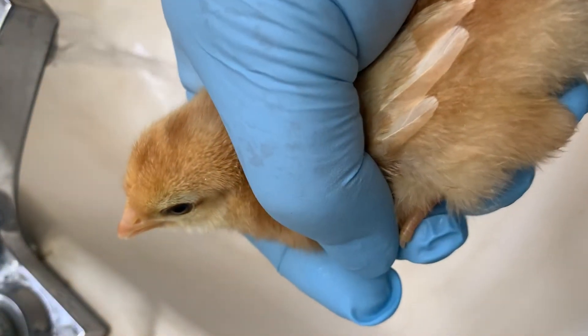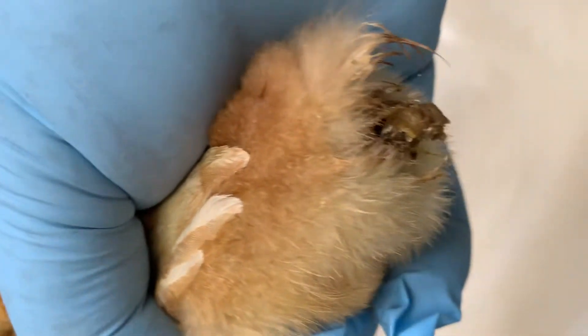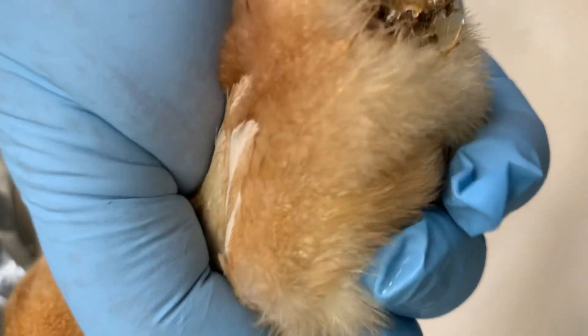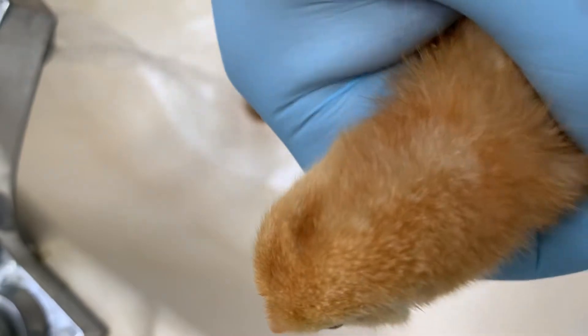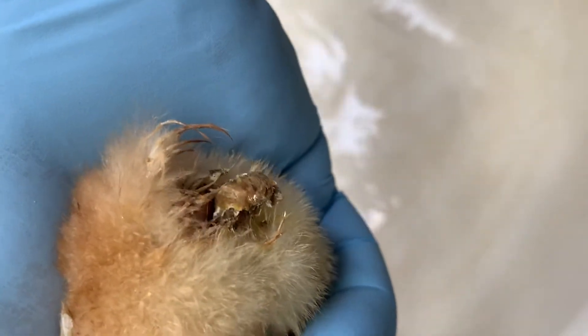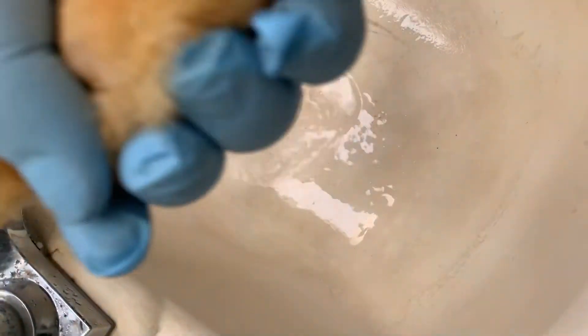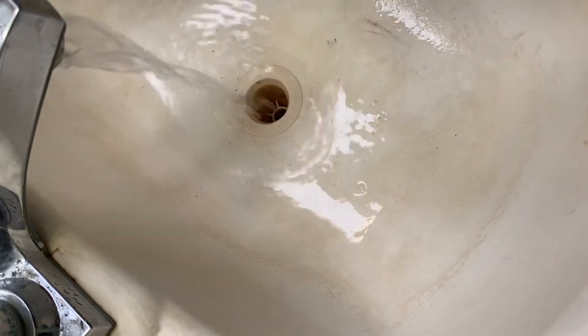How to care for little chicks. The first thing you're gonna want to learn — it's not very nice but it's called pasty butt. What happens is they go to the bathroom and it gets stuck on there, and if you don't take care of it, it will block them from being able to have bowel movements. So what I'm going to do is take a little q-tip and I'm going to be gentle.